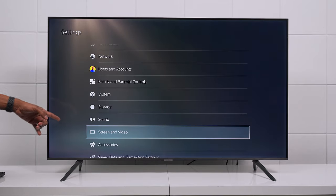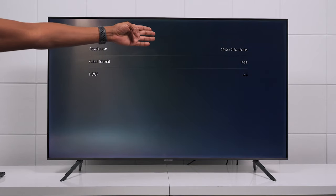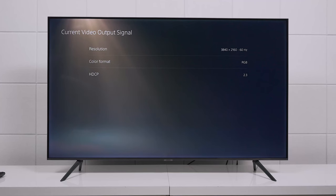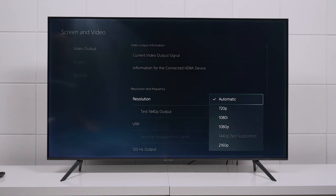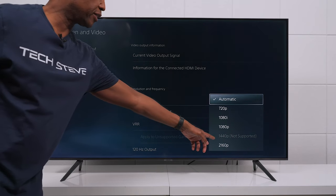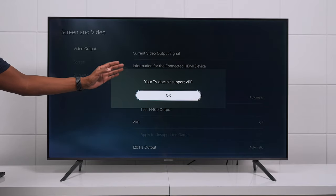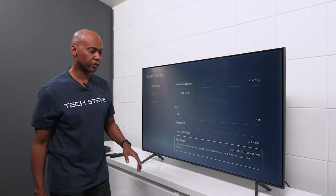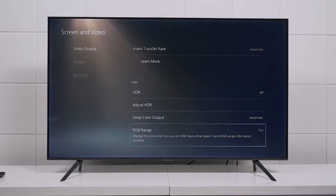You can go into Screen and Video to check your output signal. Right now the PlayStation is showing 3840 by 2160 in 4K resolution and the color format is RGB, which is great. You can manually change the resolution if you want. I want to point out that this TV does not support 1440p, and it doesn't support AMD FreeSync or GeForce, so you're not going to be able to get VRR on this television. For PlayStation users, there's also an RGB Range setting — currently set to automatic, but you can manually override it if you don't want to use PlayStation's recommendation.